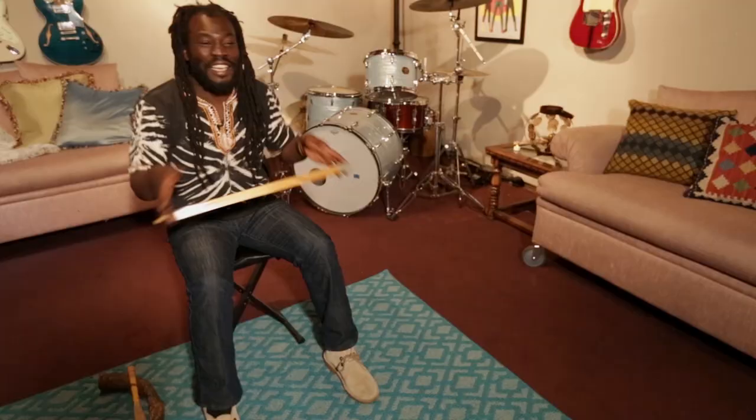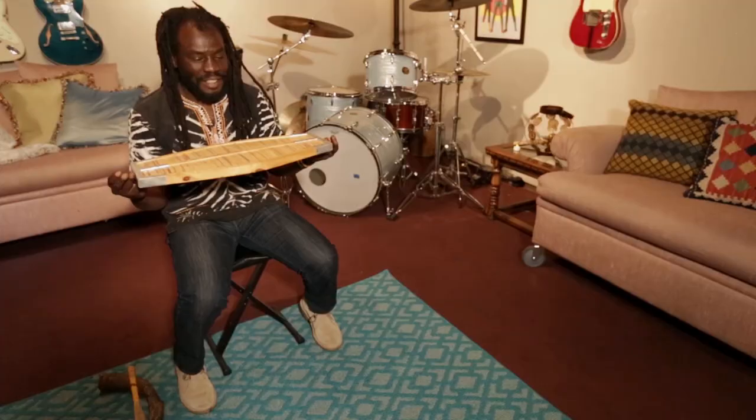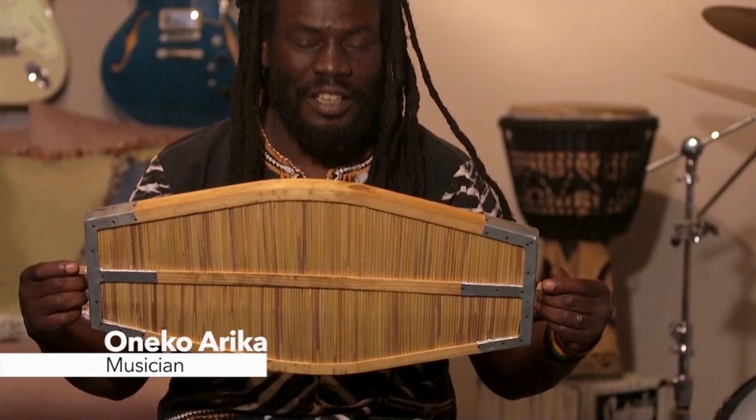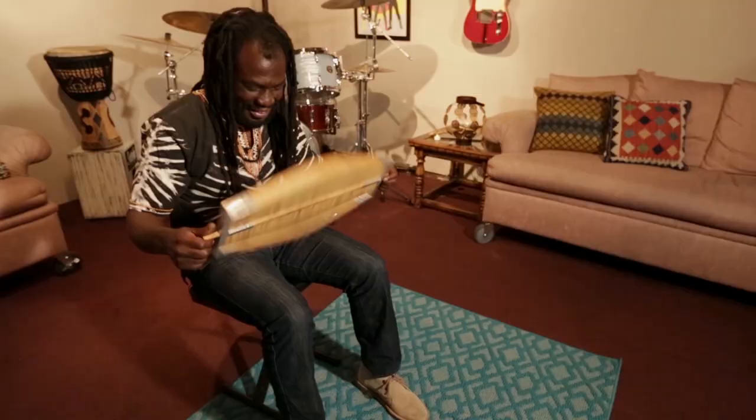It's just an amazing sound. It sounds like being covered in waves. In my hand I have a kayamba, which is a percussion instrument from the East African coast.